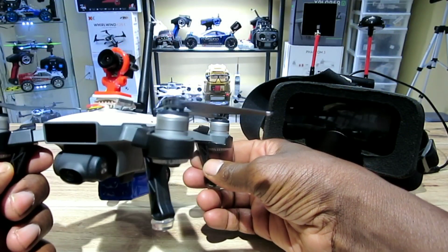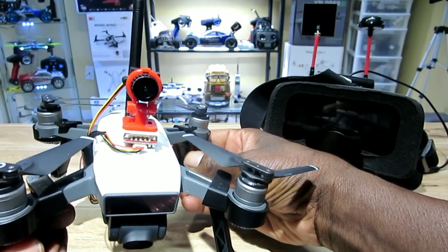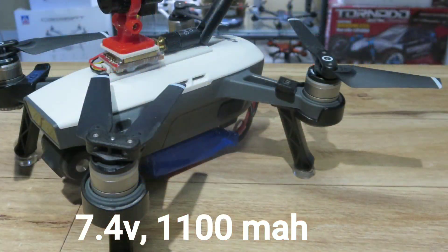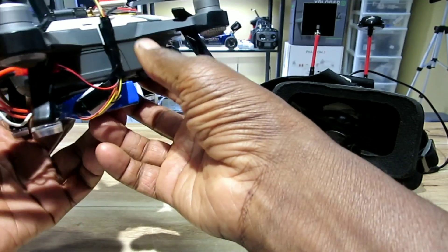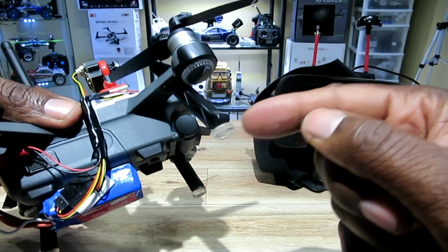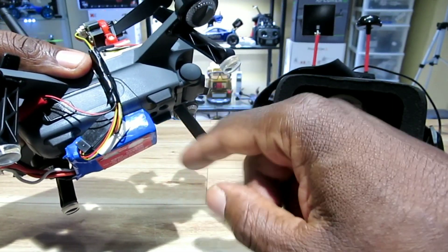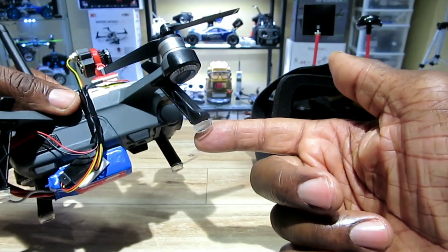I decided to put the long range FPV setup on the Spark. I mounted it on top with some two-sided tape, put the battery at the bottom with the antenna sticking up, and ran the wires along the side. The power wire from the battery connects to the power wire on the transmitter. I also put some rubber things on the bottom from the dollar store for more ground clearance.